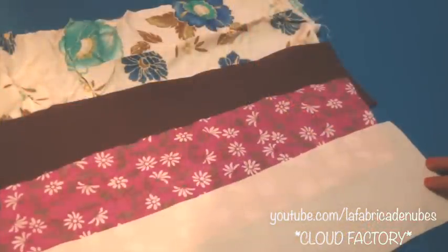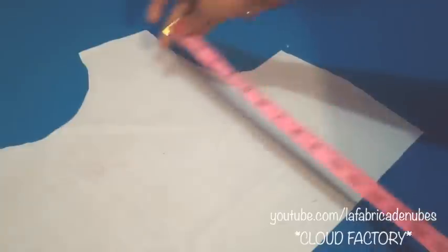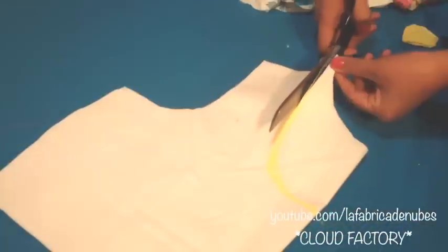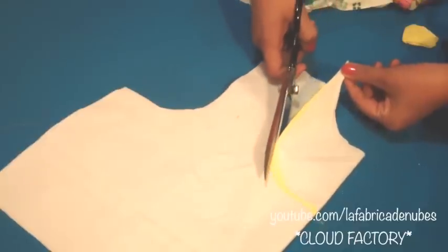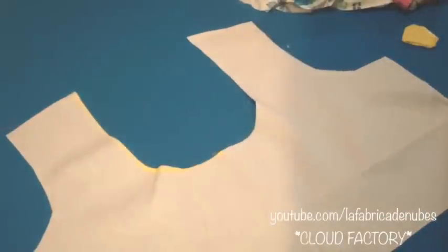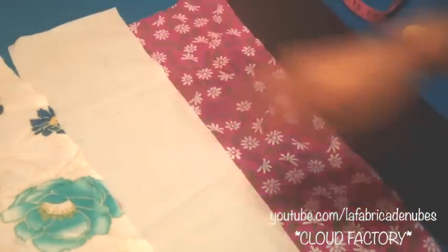Now for the patchwork neckline, you will need pieces of different fabrics in rectangles and the top piece of your blouse in lining fabric. You can make it as long as you want. Fold it by the middle and design your neckline. I am making a rounded shape, but you have a lot of options to choose — in the description box below this video you have the links for that. Once you have it, keep it aside and we will work with our pieces of different fabrics.